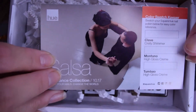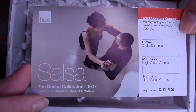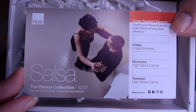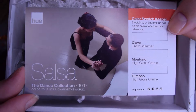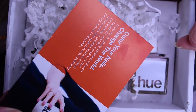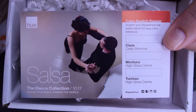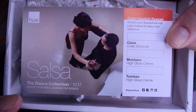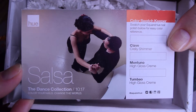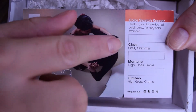Here is the inside of October's Square Hue box! I was too lazy to do the full unboxing this month. This month's box is the Salsa Dance — every month through 2017 they're focusing on a different dance, and this month it's salsa. This card tells you about the polishes and on the back gives you a quick swatch of the colors. We're doing that on my nails today — ignore my thumbnails, they were both in terrible accidents this week.